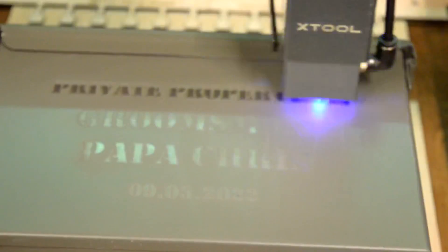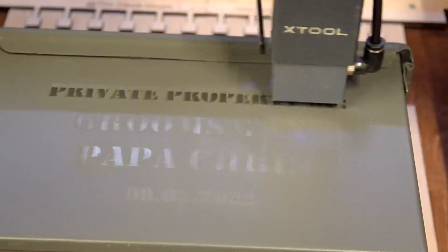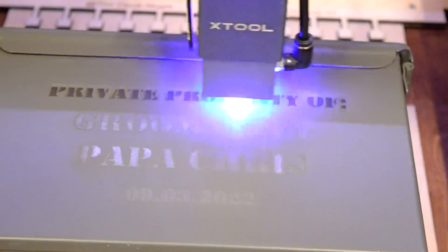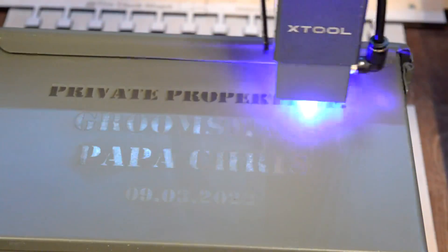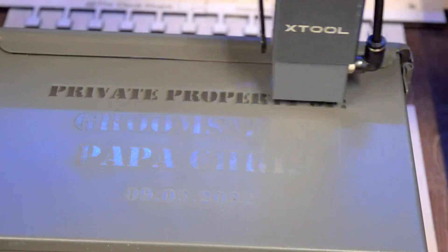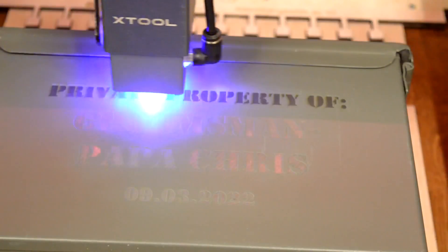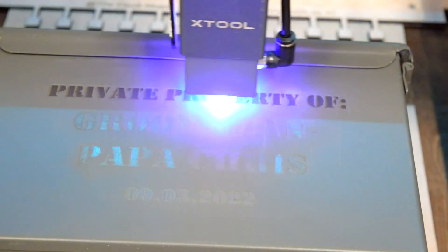That one didn't turn out quite as clean as I wanted, so I'm putting it back on to run one more pass. But I wanted to show you how precise it is when you use a jig. You can see where I did the last burn - I took it off, you saw me cleaning it, and I just didn't quite get it as clean as I wanted. I ran two passes on the first go-around but this powder coating is ridiculous, so I went back and set it up to run one more pass.